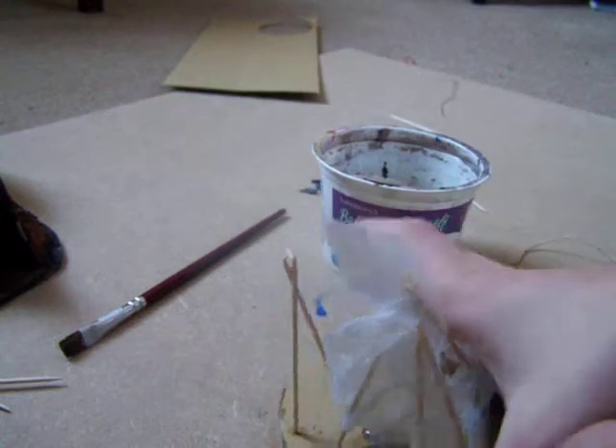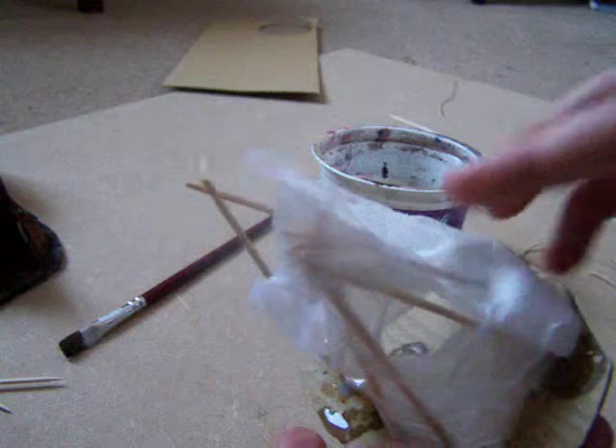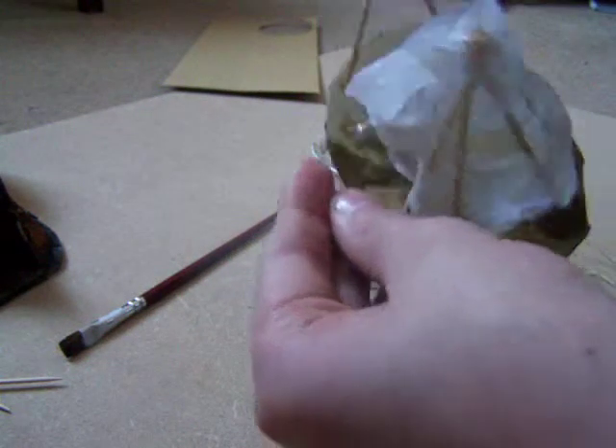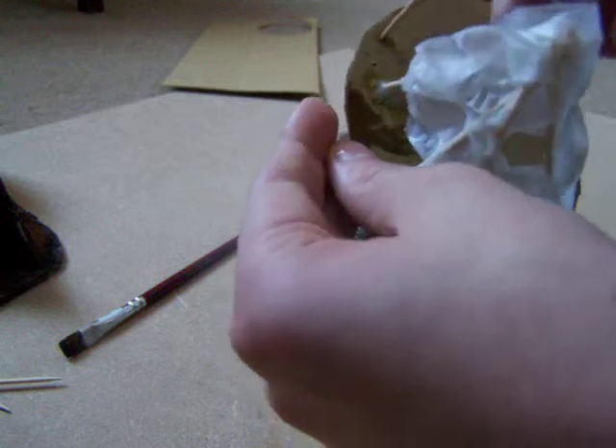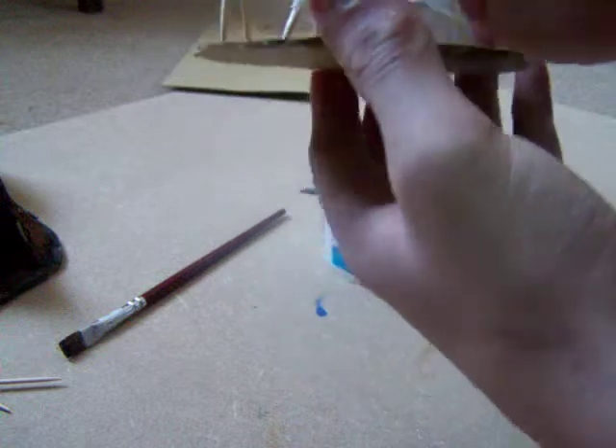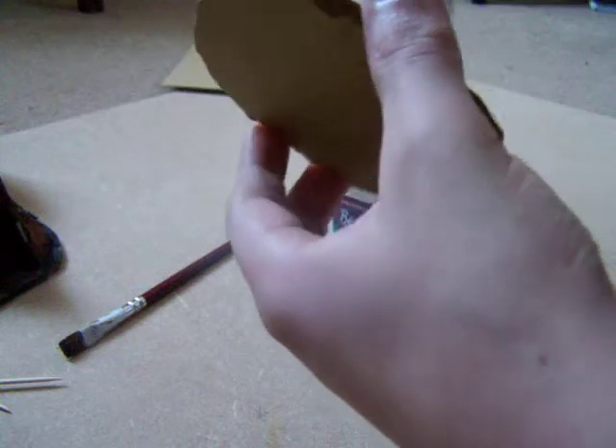Now all you do is you just go round the entire thing. You can always add a bit more on if you don't think it's wet enough. But make sure - obviously you're going to do more than one layer of this - that you do cover as much as you can with as little of this as possible.